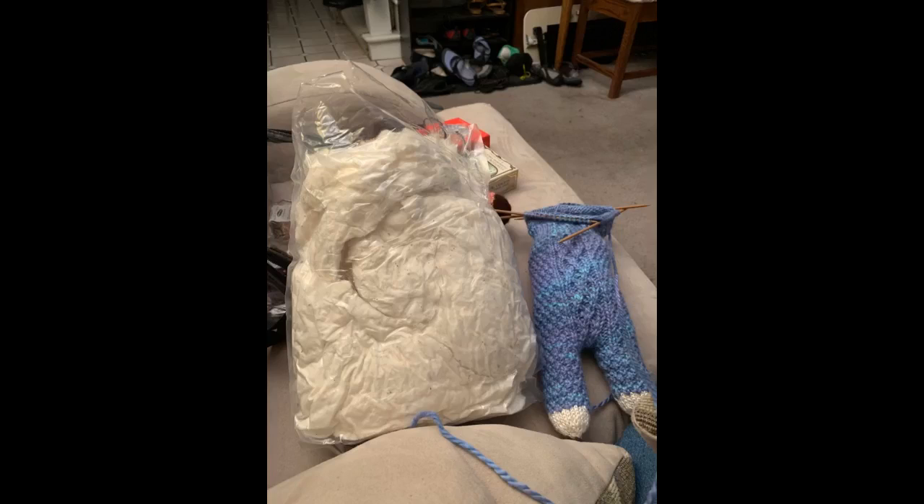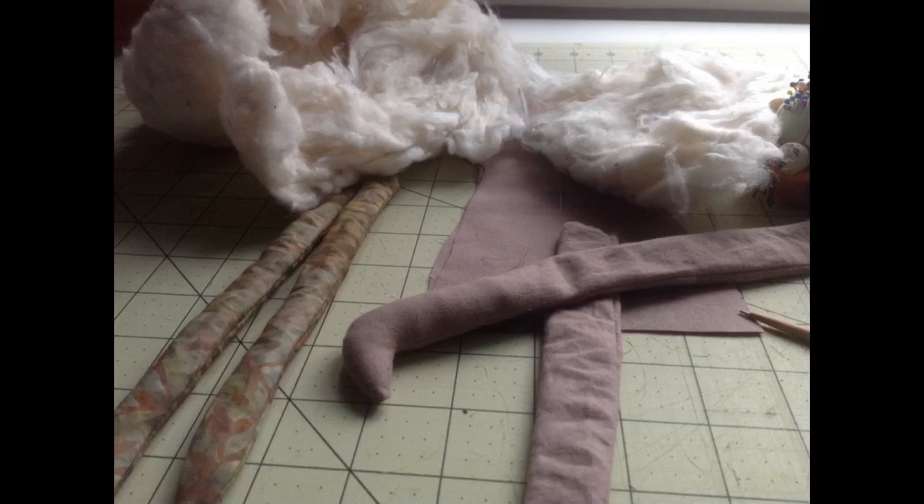I used it to stuff my knitted bunny for Easter. It works great. The only struggle was that when I was trying to stitch the bunny together, the needle — sharp as it was — did not want to go through the cotton at all. So it was difficult to sew, but it works nicely and I love having a natural stuffing option for my knitted dolls. If only it didn't come packaged in plastic.